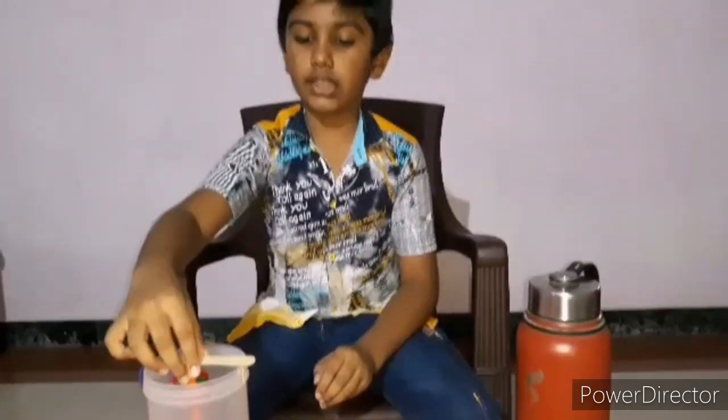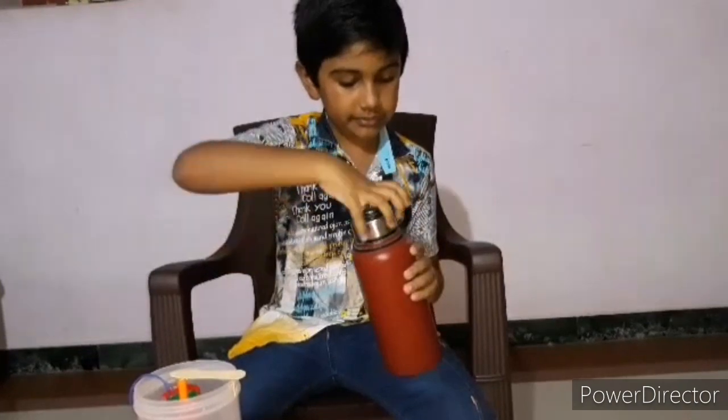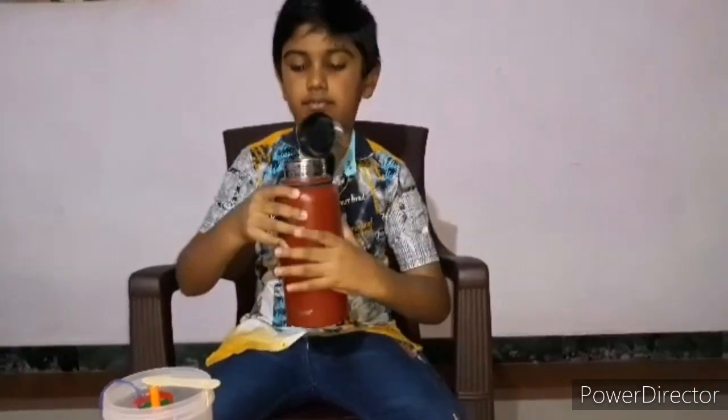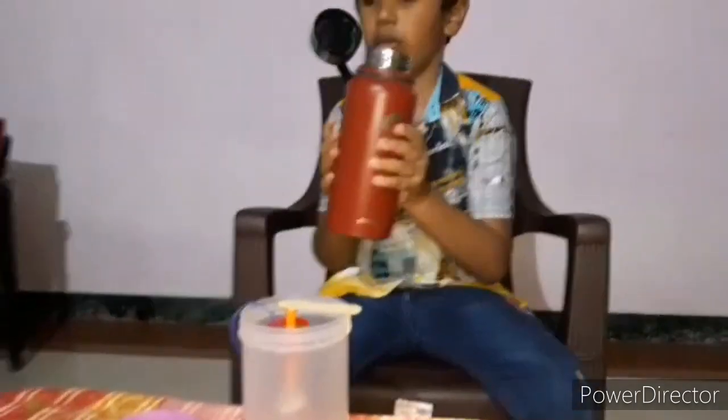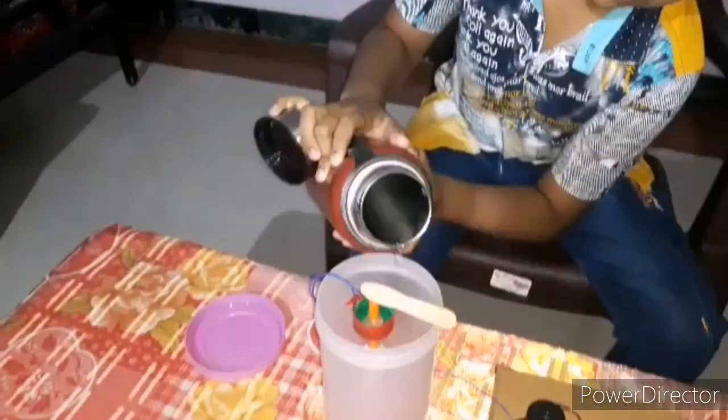Now I will work it out and show you. First of all, I'll pour some water into it.